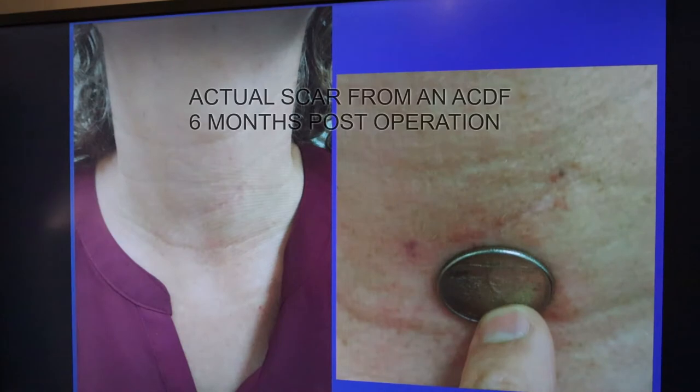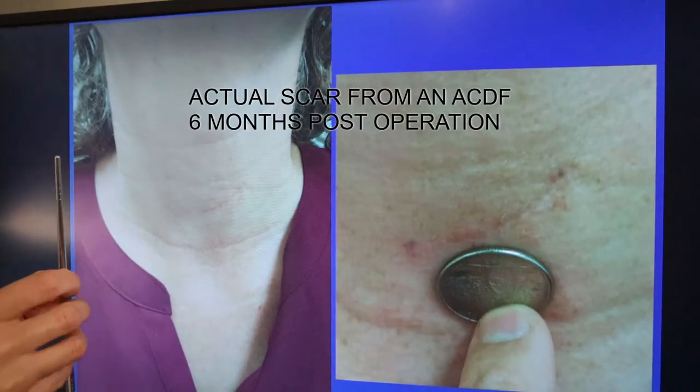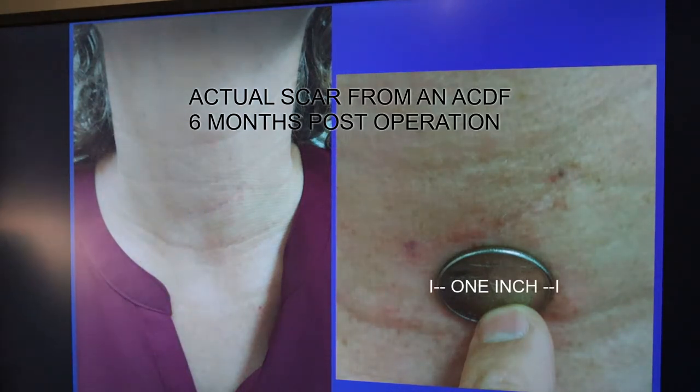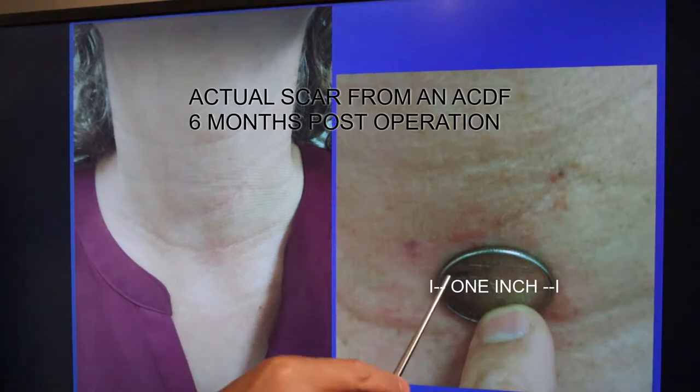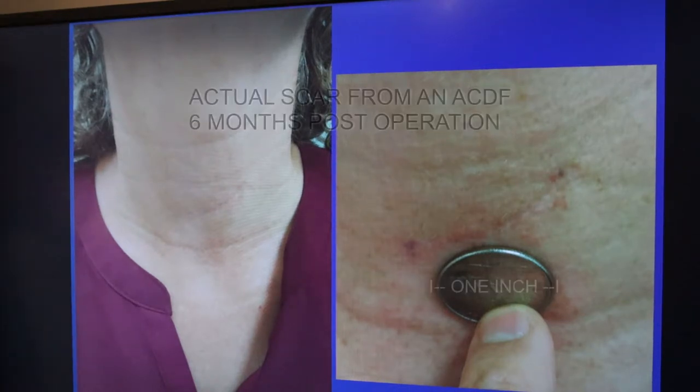Here's what a typical incision looks like from an anterior cervical fusion. This is one of my patients — this is the left side of the neck. I make a left-sided incision; some people make a right-sided incision — either way is totally fine. You can see that compared to a quarter, the incision is about the size of one and a half quarters — very small, very unnoticeable. This patient is about six months out, and in a year this incision will become totally invisible.